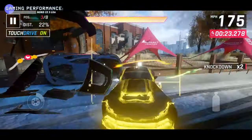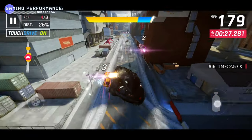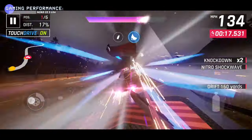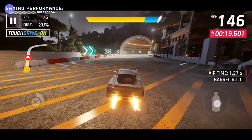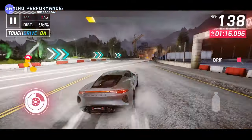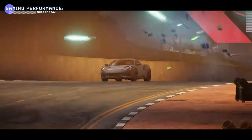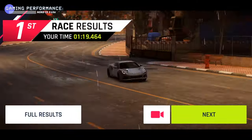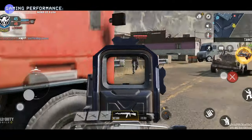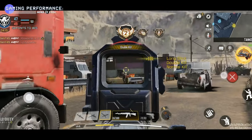Even in busy moments the phone doesn't skip a beat — there's no frame reduction or lag. The dynamic refresh rate reduction is so subtle it's almost imperceptible; the game might jump from 90 to 60 fps but it's barely noticeable and doesn't affect the overall fun.